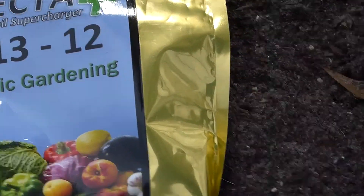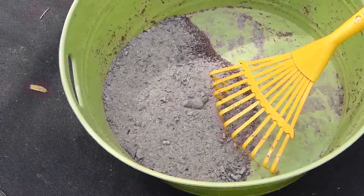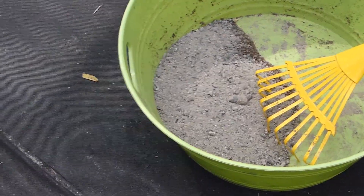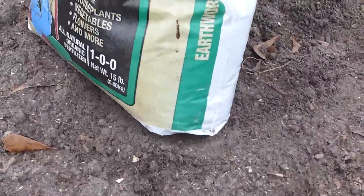Just to be on the safe side, I'm going to add a little bit more of these ashes here, which my husband collected whenever he burns hardwoods from around our land. We save those ashes.